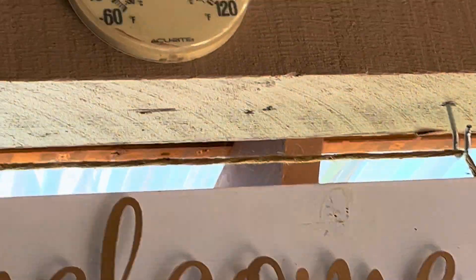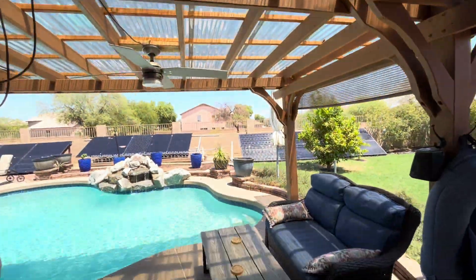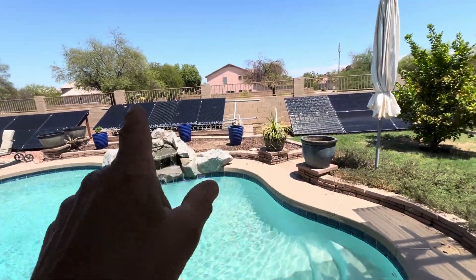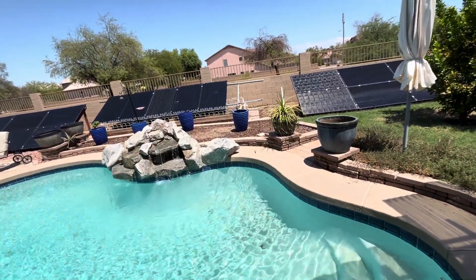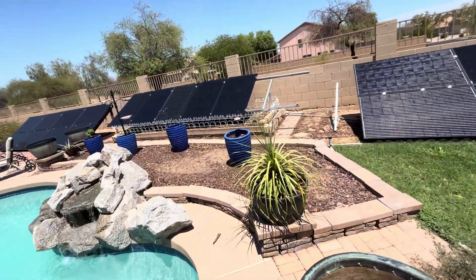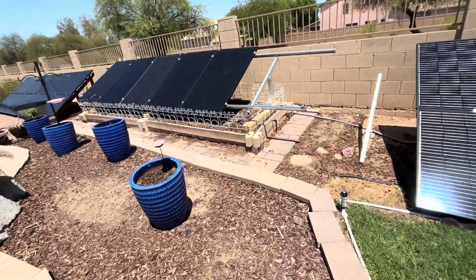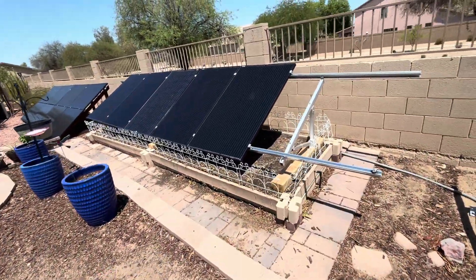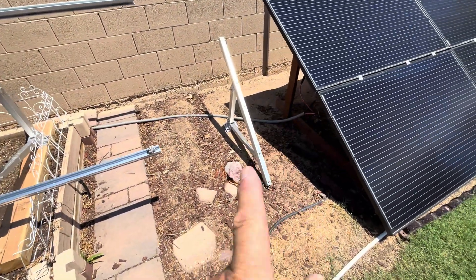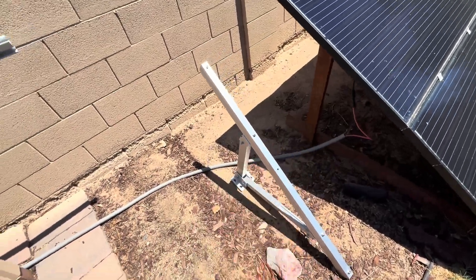Today is another 110-degree day, so we took out the garden and are setting up some used solar panels — 270 to 315 watt mixed used panels. We're using the EG4 brake mount solar array.